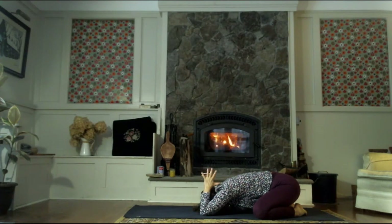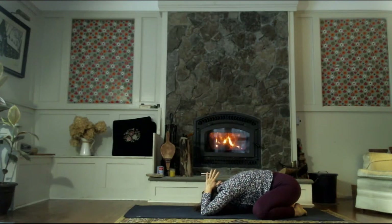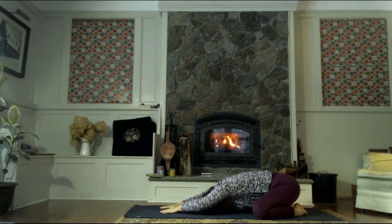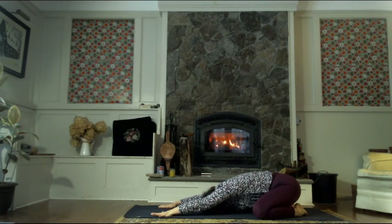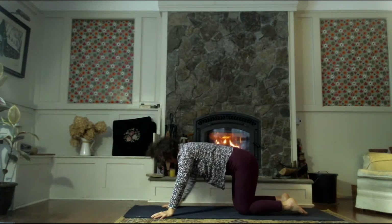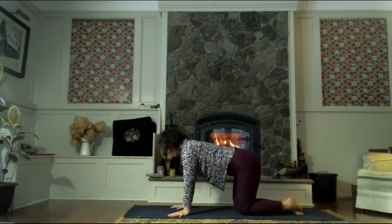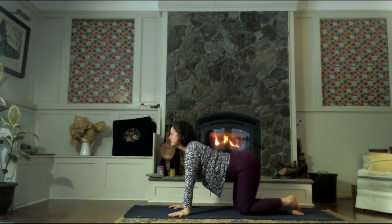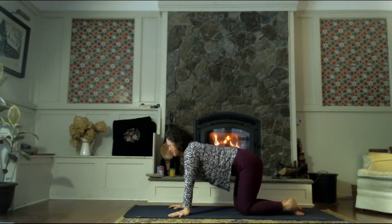Take a couple more breaths here. Reach the hands forward now and let's take a big breath and float up to a tabletop pose. Bring your knees in, hands underneath the shoulders. We'll do a few cat-cows just to start practice. Bringing the tailbone up, dropping the belly, heart forward, the head is high — big stretch across the front of the body. And then let's exhale to round down.